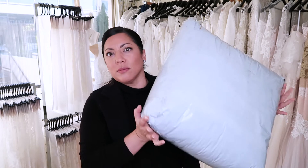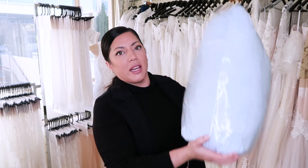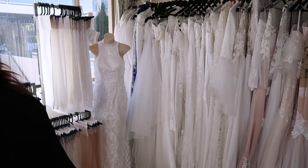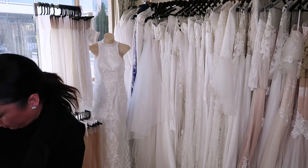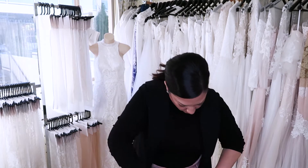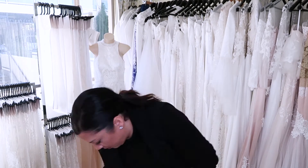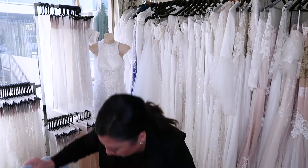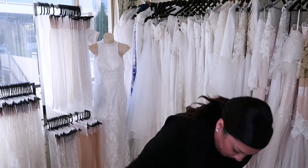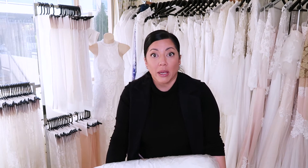This is the package here — it's massive. So let's open it and have a look. There are two gowns in this pack: one very, very large one and one small one. I'm just going to wash my hands quickly and then we can pop them open.